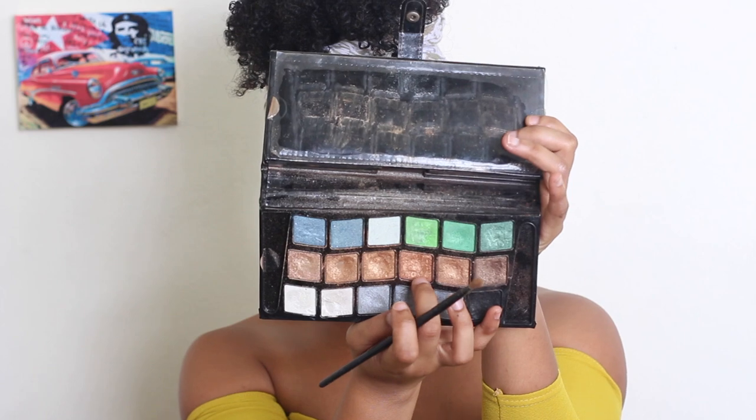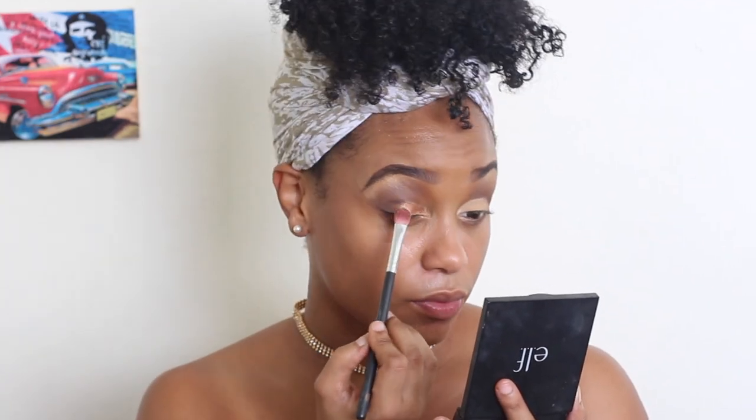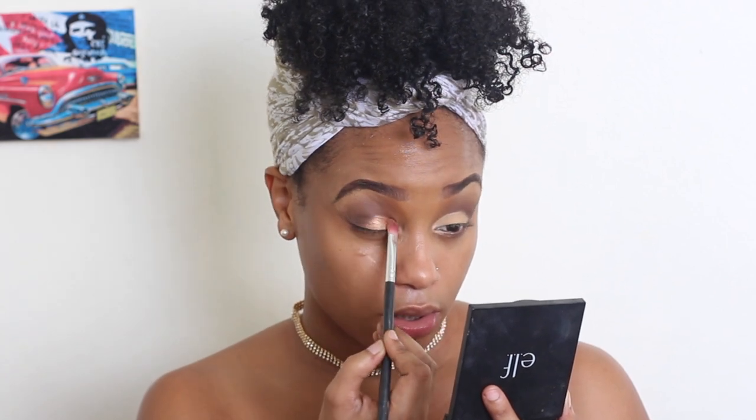I'm gonna be using this old shiny palette that I have, and this is the color I'm gonna be going in with. Can we talk about that color though? Y'all see that? The transformation into a golden goddess has officially begun now.